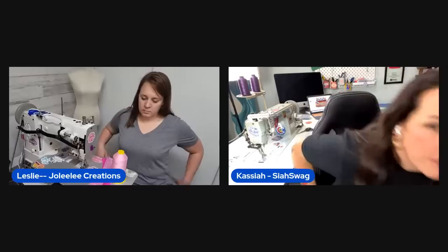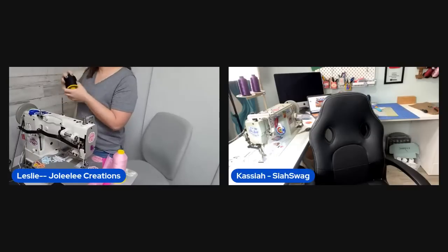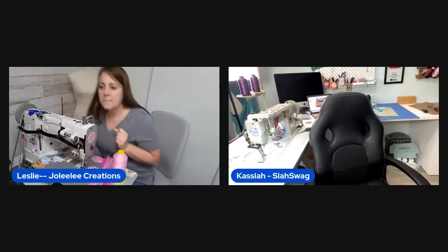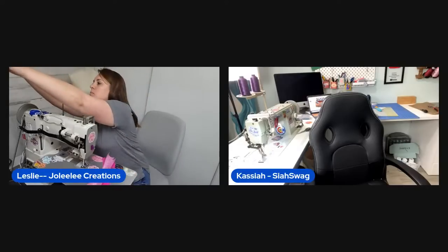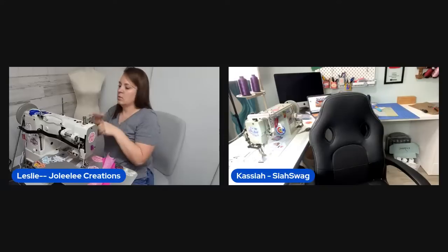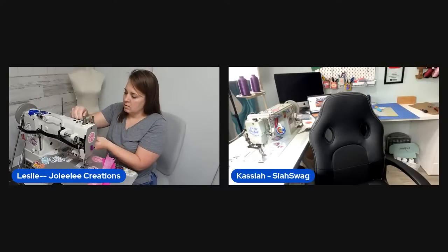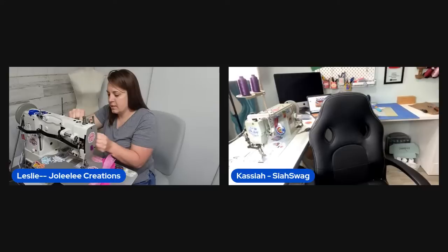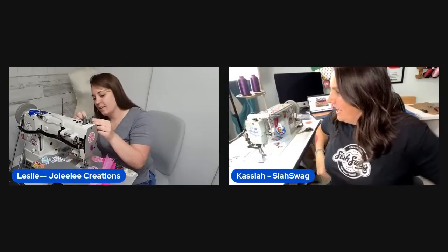The hosts are getting started — one is grabbing a D-ring and the other is finishing threading her machine. They welcome viewers joining for an evening live session, noting it's a chance to reach a different crowd than their daytime audience.